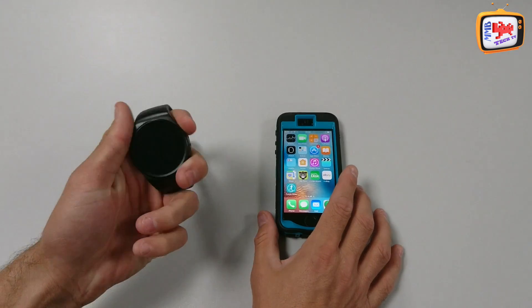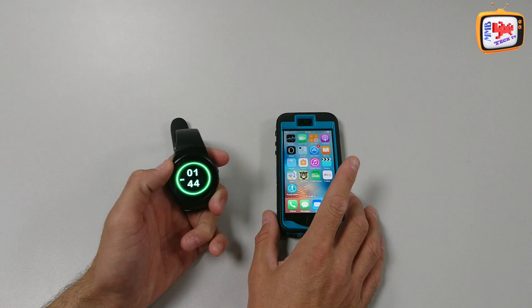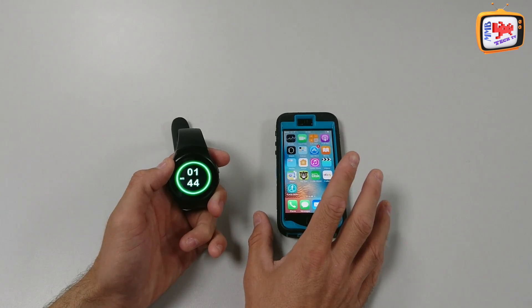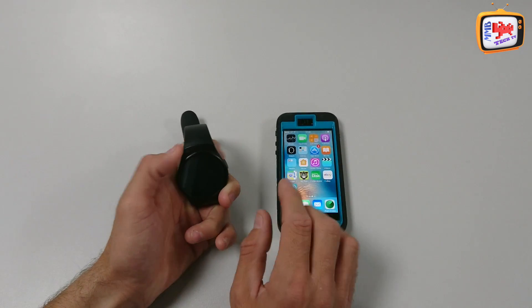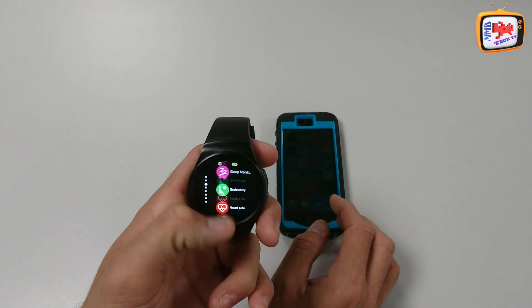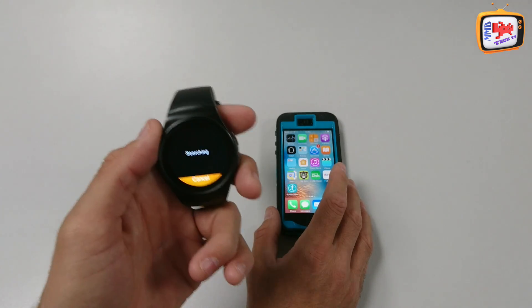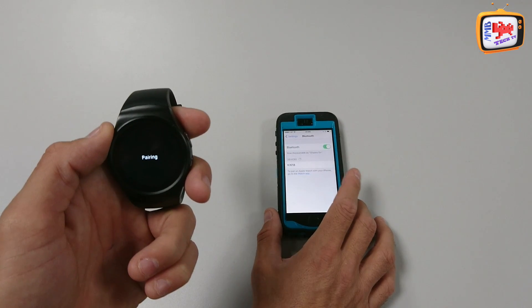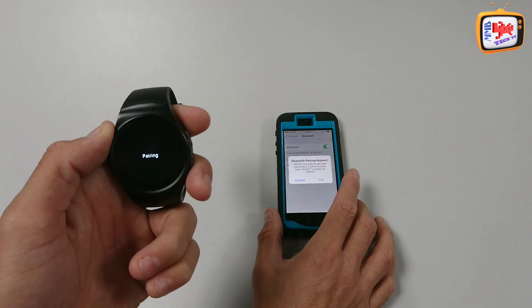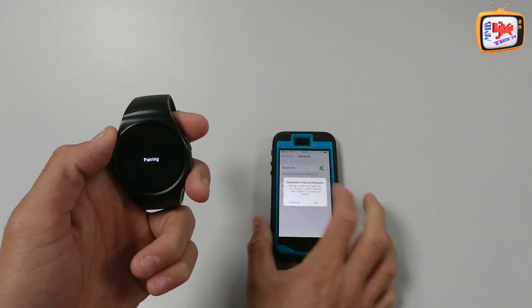Once you've powered up both the watch and the device, what you need to do is make sure both Bluetooths are turned on. Then, make sure that both of your devices are paired together. I'm using the KW18 smartwatch for this one today, so I'm just going to search for a new device and simply pair the devices together. There you can see you've got the pairing request just there, so let's pair them together.